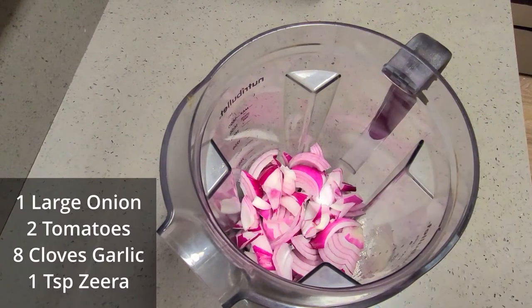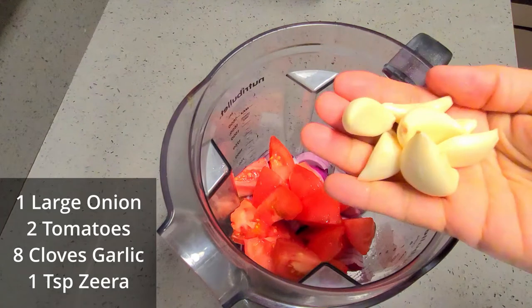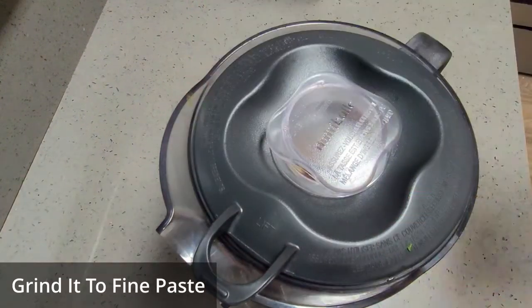Now let's grind one large onion, two tomatoes, and a few garlic pods. To that I have added one teaspoon of cumin seeds or zeera. Nicely blend it and make a fine paste, then keep it aside.